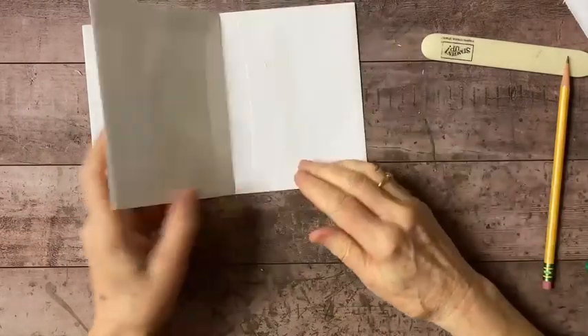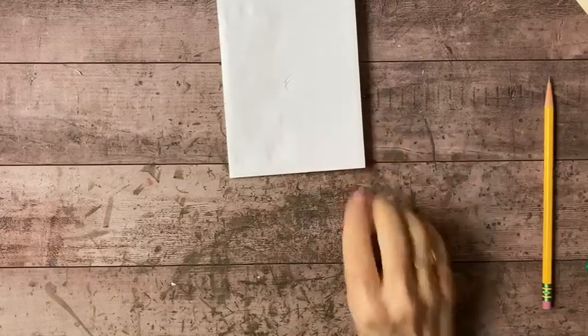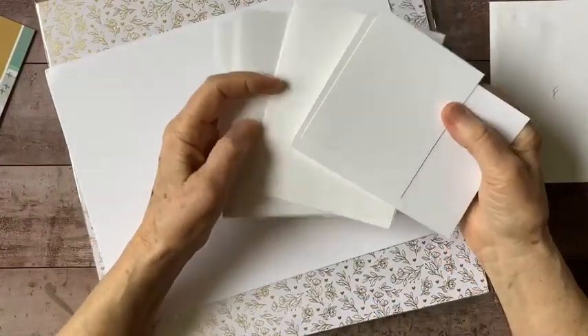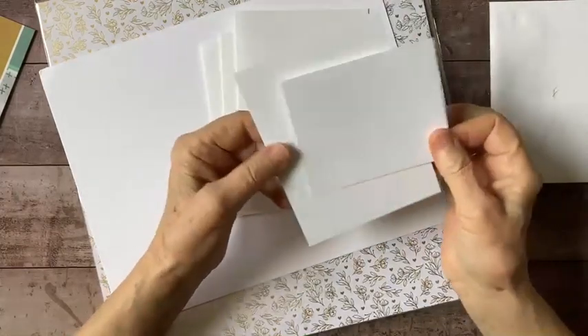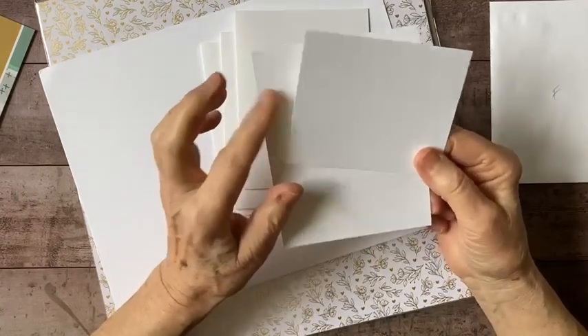Next thing I want to do is cover up the places where the flap stuck and left that uneven edge. To do that I have some additional pieces — I've got some basic white cardstock. These two pieces are the standard weight, and I'm going to be using those. I'm going to do a little bit of embossing in just a moment.